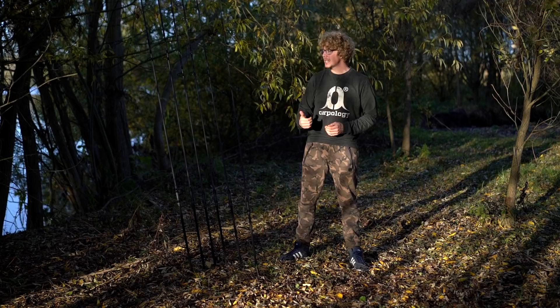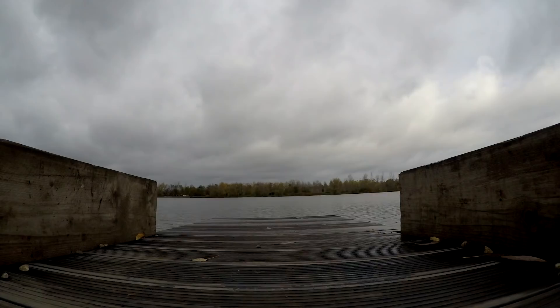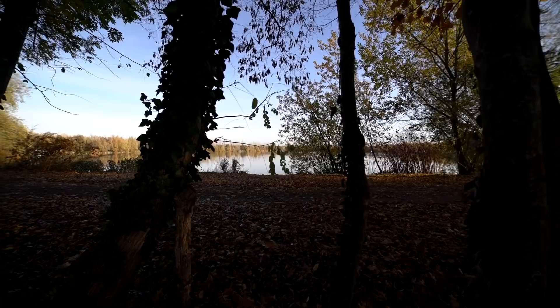Hello there carp anglers, I'm Joe and today you join me at Lac de Tertre in Belgium, where I'm meeting up with Frank Warwick. I got here yesterday, caught up with them all, and apparently it's been a pretty slow session — a couple of fish here and there but nothing prolific, but hopefully things will change soon because they've just changed their tactics.